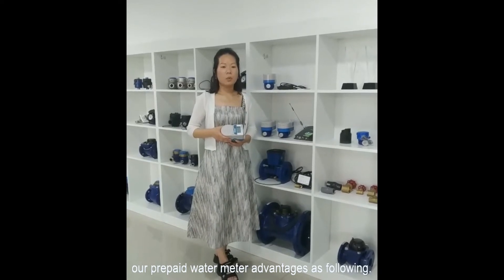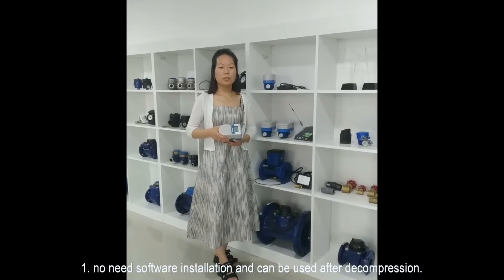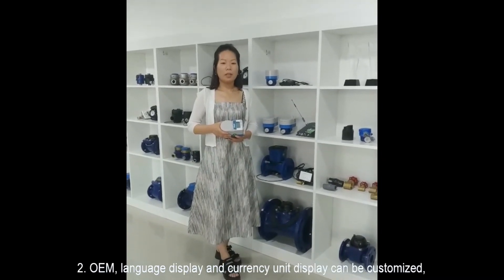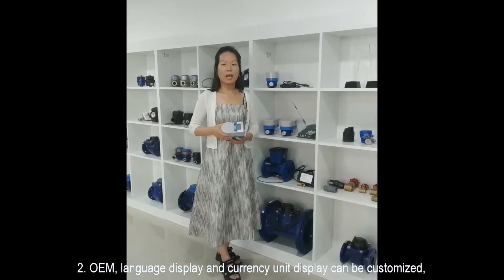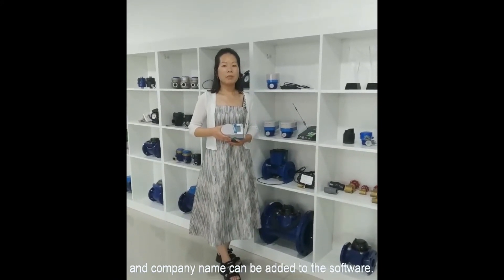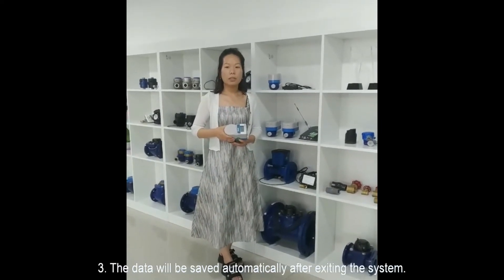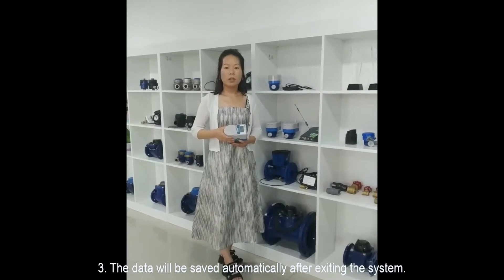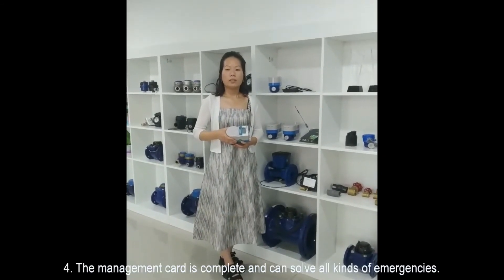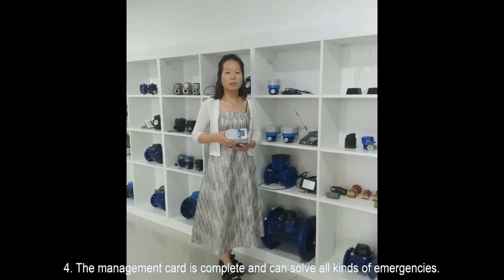Our IC card prepaid water meter has the following advantages. One: no software installation needed — it can be used after decompression. Two: OEM support — language display and currency unit display can be customized, and additional modules can be added to the software. Three: data will be saved automatically after exiting the system.